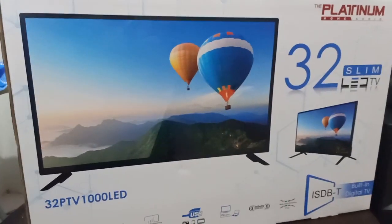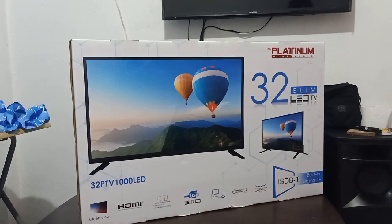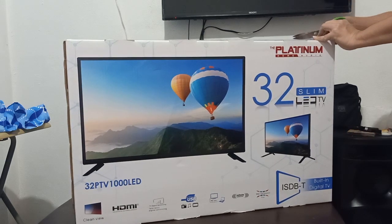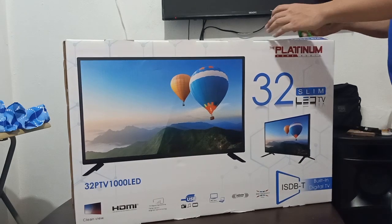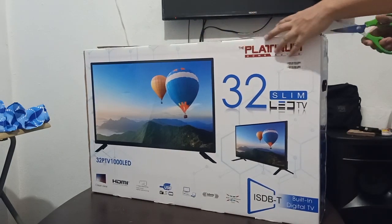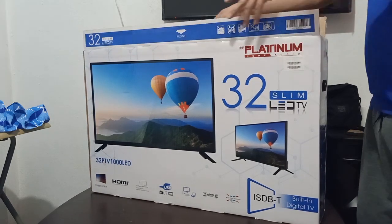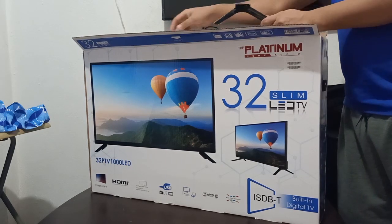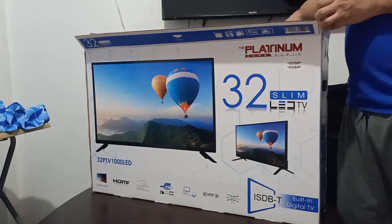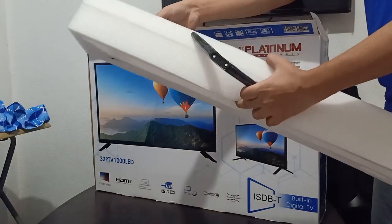Infinite sound — maganda yung quality ng sound nito, hindi gaya sa ibang TV na manipis yung tunog. So, buksan na natin itong Platinum 32 LED TV. Hindi ito smart — regular TV lang ito. Walang smart si Platinum; baka soon maglalabas rin sila. Yung sizes ni Platinum is 32 lang, dalawa yung model: itong 1000 saka 1010. Yung pinakaiba: itong 1000 is digital, yung isa is analog lang.